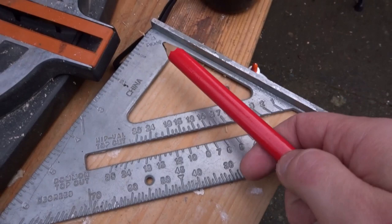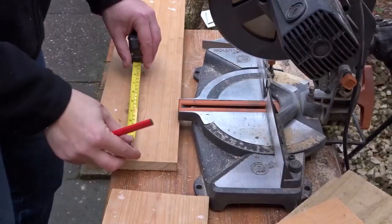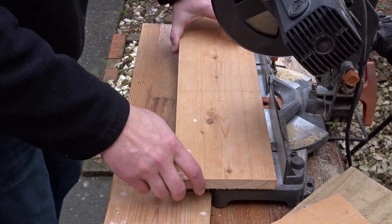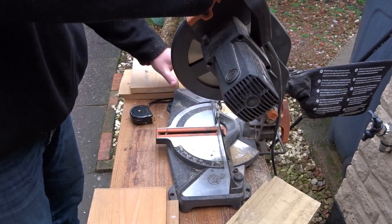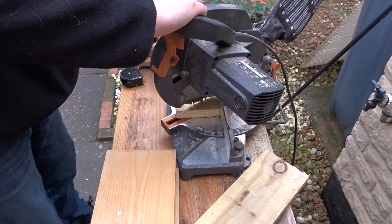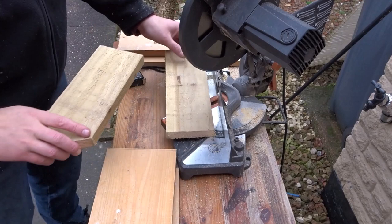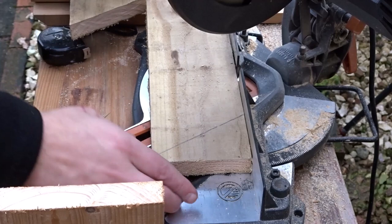So now I wanted to work out the pitch of the roof, so I put the speed square against a piece of wood and I worked out that I wanted roughly a 30-degree angle. Now I'm marking up the section for the roof, and I want to make a mitre cut of 30 degrees for the two side pieces. So I set my mitre saw to 30 degrees. These side pieces I'll cut down to the correct size later on — I just need to get the 30-degree angle cut first.